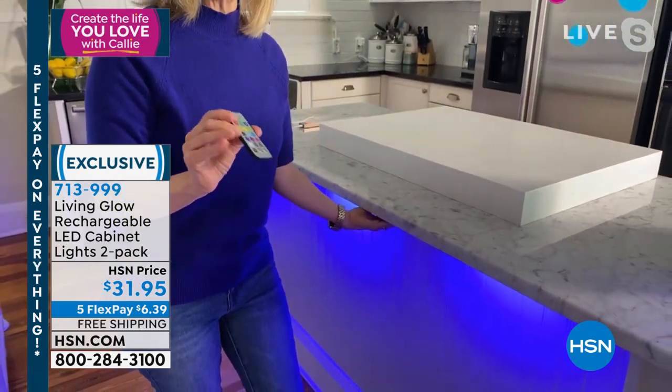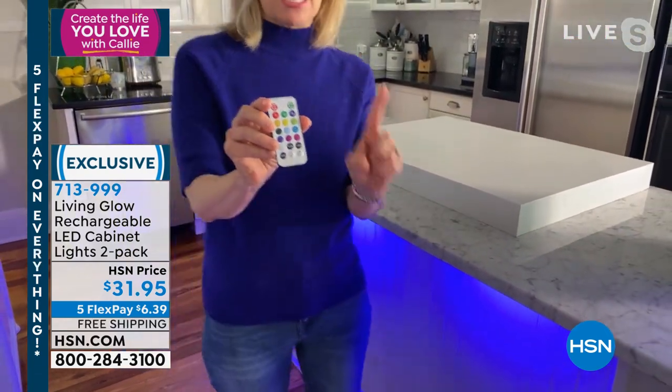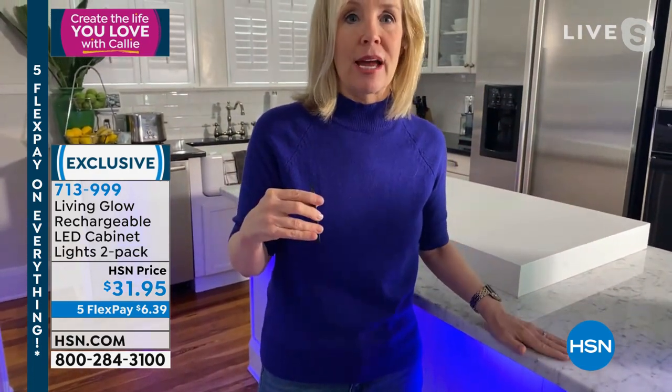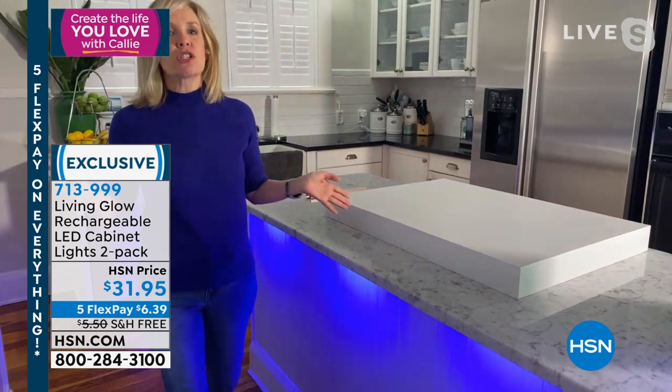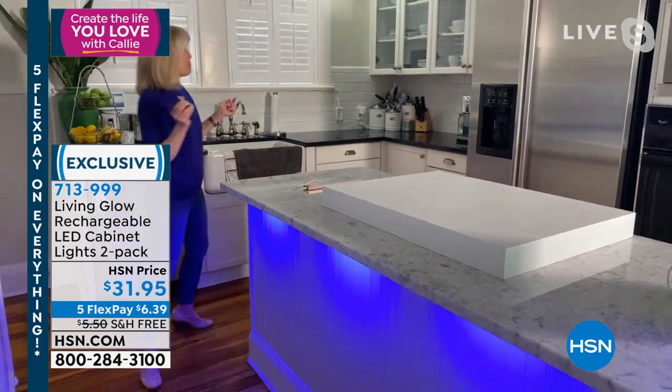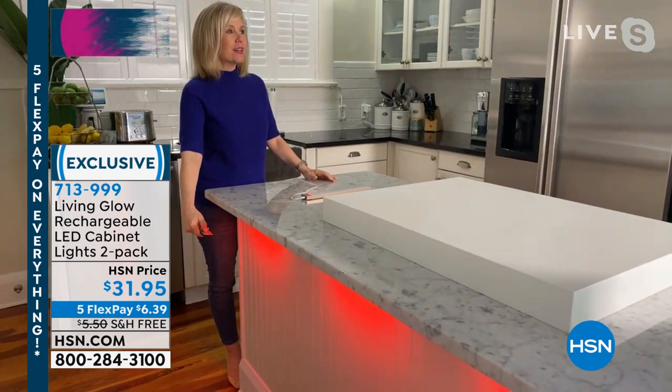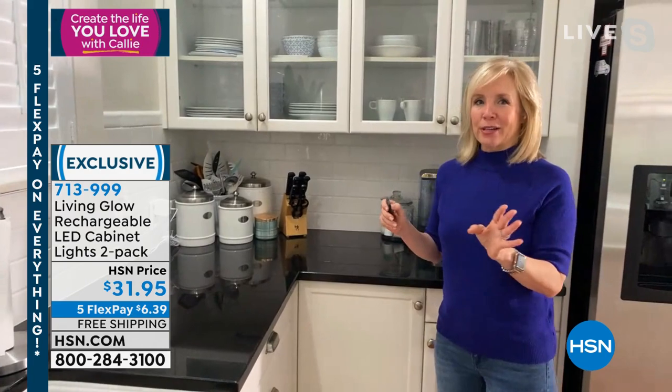There's a tip on the remote control — you can dim it, which extends the battery life while still being just as bright. These are rechargeable — no batteries ever needed. You recharge them with the little cable included. No batteries means you don't have to spend money on them.